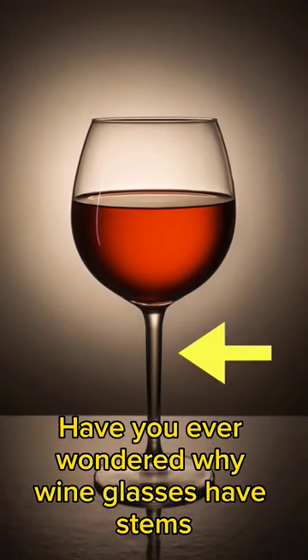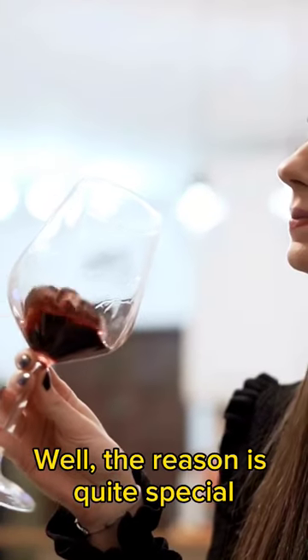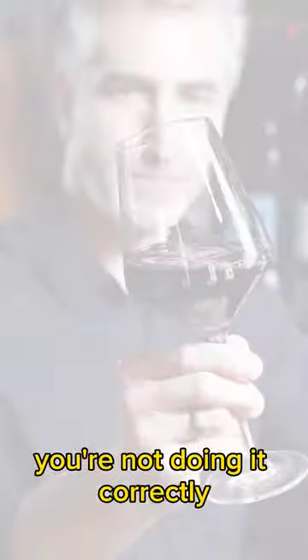Have you ever wondered why wine glasses have stems, as other types of glasses don't? Well, the reason is quite special. Actually, if you drink wine in a glass without a stem, you're not doing it correctly.